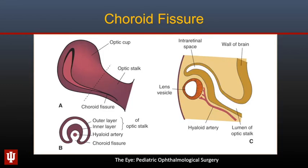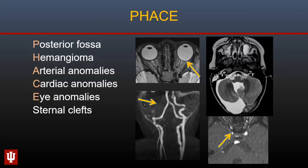Here is a picture of the embryonic choroidal fissure, present along the inferomedial aspect of the optic cup and optic stalk, through which the hyaloid artery enters. PHACE syndrome can be associated with colobomas and typically has posterior fossa or cerebellar malformations, large hemangiomas of the head and neck, arterial abnormalities typically involving the carotid system, cardiac anomalies, and sternal clefts.